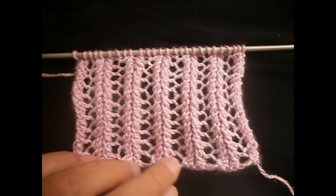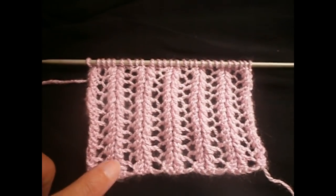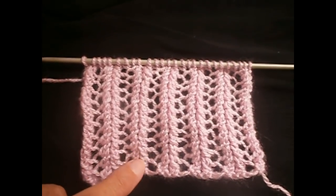Hello everyone! Today I'm going to show you how to make this stitch. It's an added stitch. It only has two rows — all you have to do is repeat these two rows that I'm going to show you.